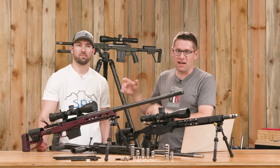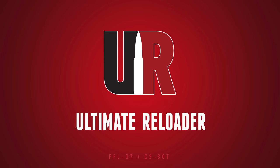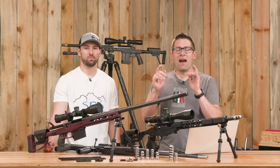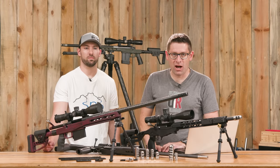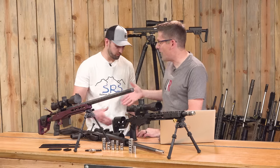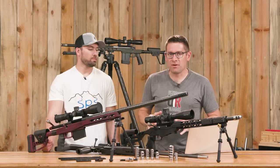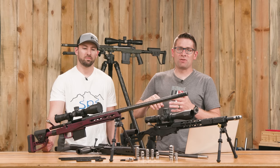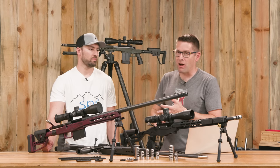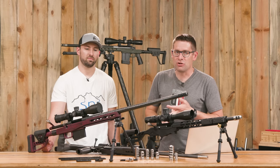I'm here with Ken Trapp. He's going to tell us all about his company, Salmon River Solutions. Gavin here from UltimateReloader.com. I'm here with Ken Trapp from Salmon River Solutions. Thank you for coming by. So Salmon River Solutions makes some totally kick-ass specialty accessories and products for lightweight hunting rifles and precision shooters.